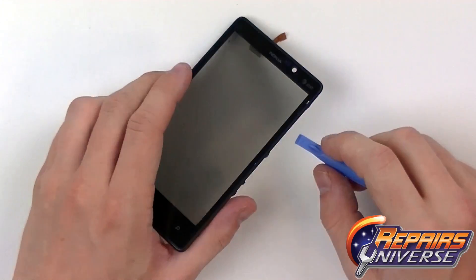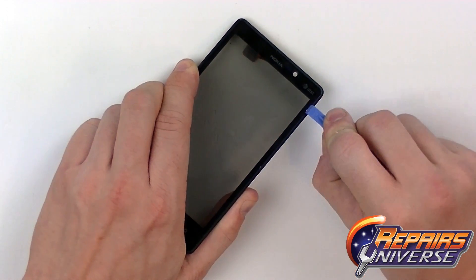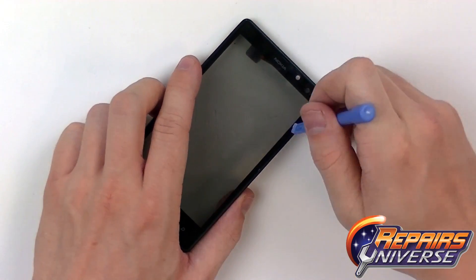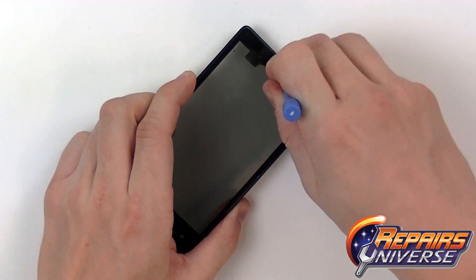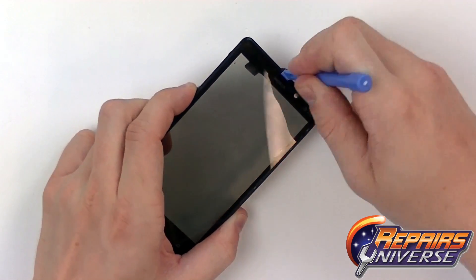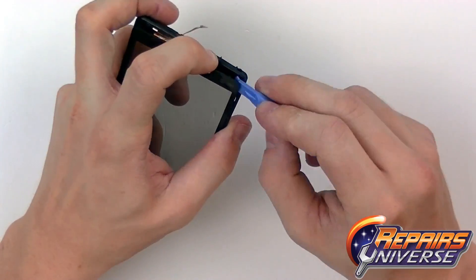We're just going to apply a little bit of heat on the front and the back. Once the adhesive is properly warmed we're going to use our safe open pry tool and pry in between the touchscreen and the front frame. We start up here next to the ear speaker — this is usually the best point of entry.